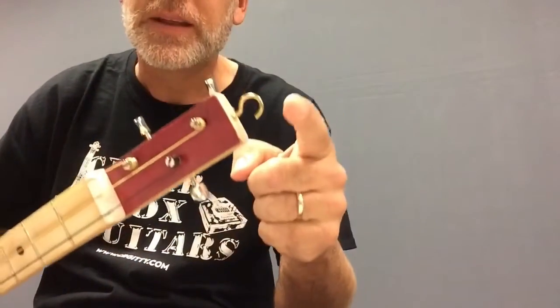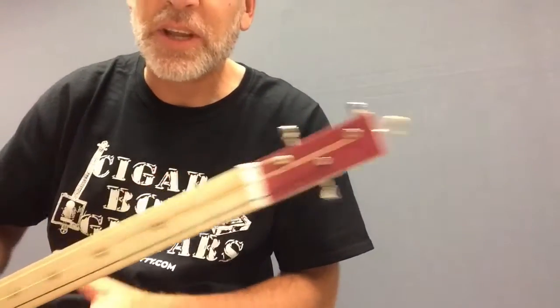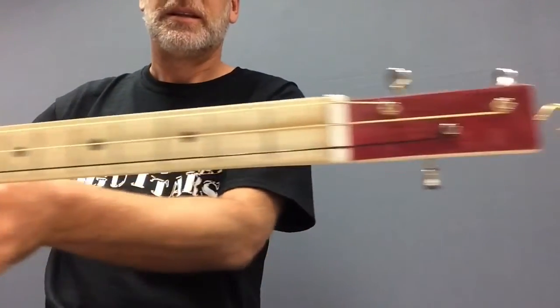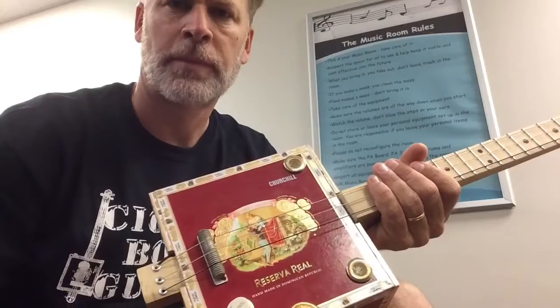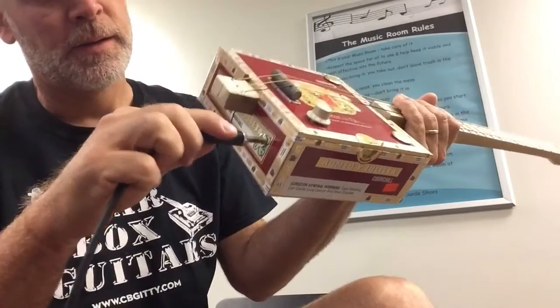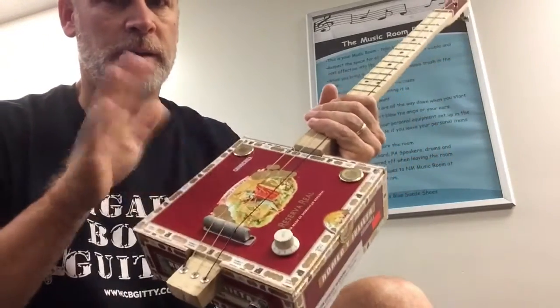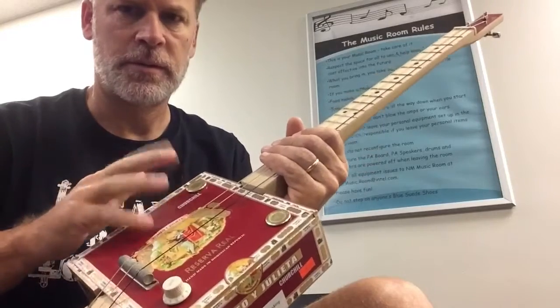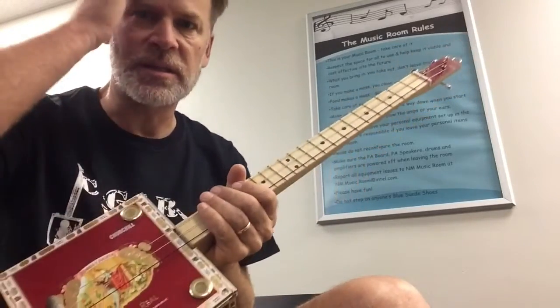I still need to experiment with the positioning of the piezo pickup. I got a nice little hook so I can attach it to a nail on the wall. Let's plug it in and see how it sounds. Those piezos are really sensitive for sure.